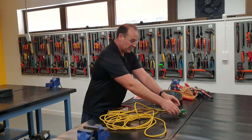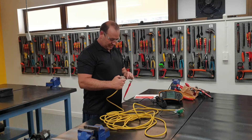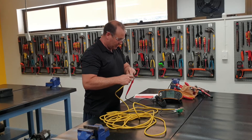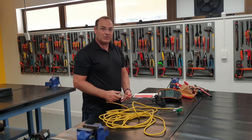And then we swap over to our neutral and pop it into the other side. So that's our neutral there. Pop it in, and you can see it's continuous all the way through.